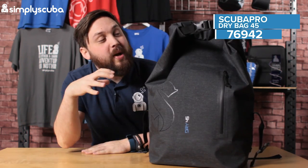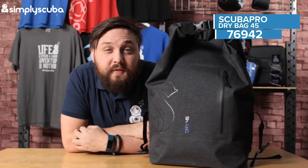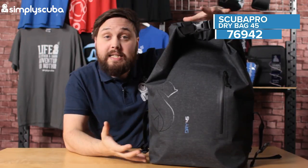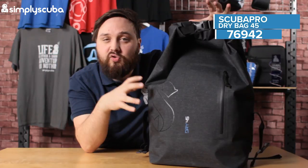Hi guys, welcome to Simply Scuba. Here we have the Scuba Pro Dry 45 backpack. As you can see, this is a decent sized backpack, but it's a complete dry bag.